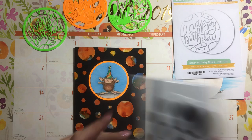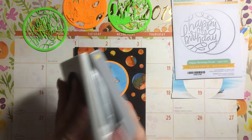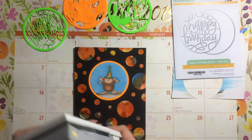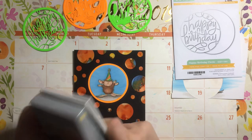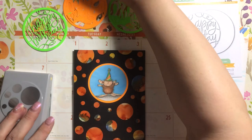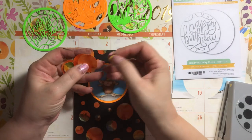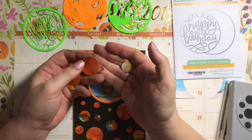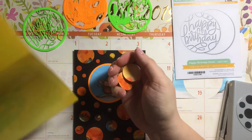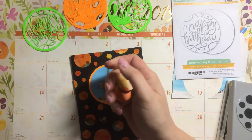Then I chopped it up with this EK Success circle punch — I think I got this from Tuesday Morning recently. Crafting supplies that don't work well are a real disappointment. I don't know if it's because of the paper; this specialty coated paper is pretty thick, kind of like thin poster board almost, and it just didn't cut through very well.